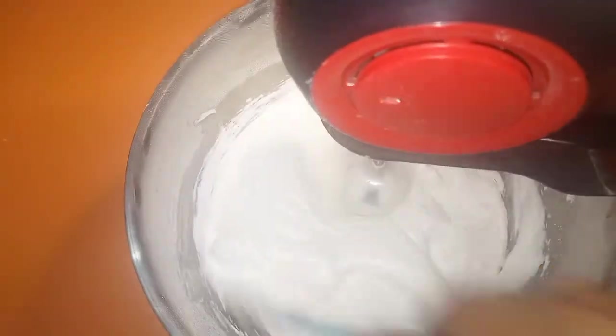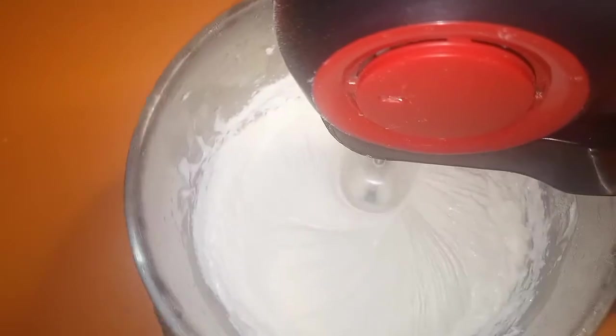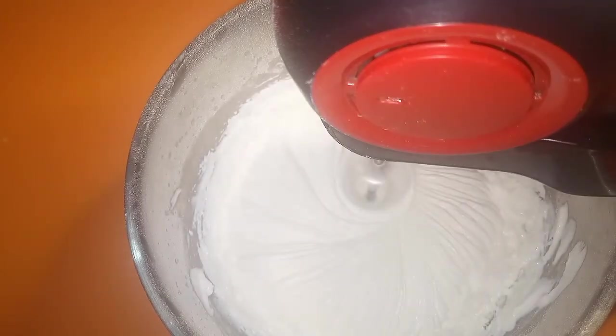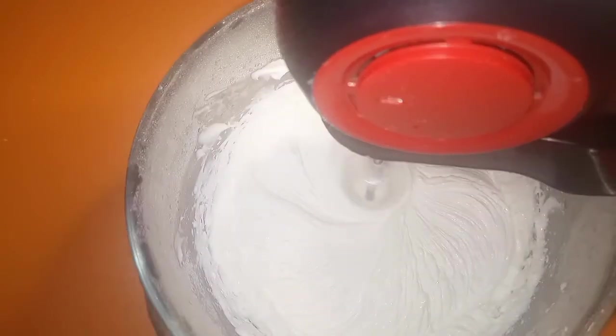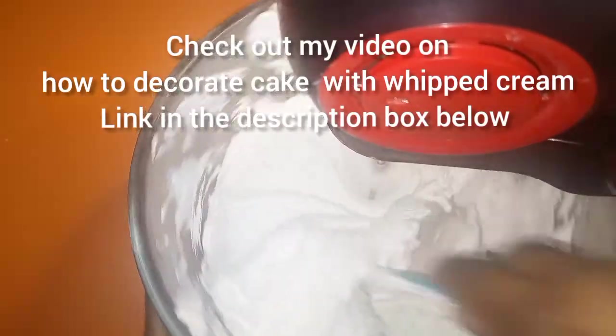This is going to whip within a minute. You can see it's already having structure within a minute or two. If you put it on low speed, you'll get a very limp kind of whipped cream that has no structure — it's not easy to decorate cake with or pipe. Now before it's fully set is a great time to add your flavoring. I used coconut flavoring — add strawberry or whatever you like. I'm going in with my spatula to make sure everything is fully incorporated.